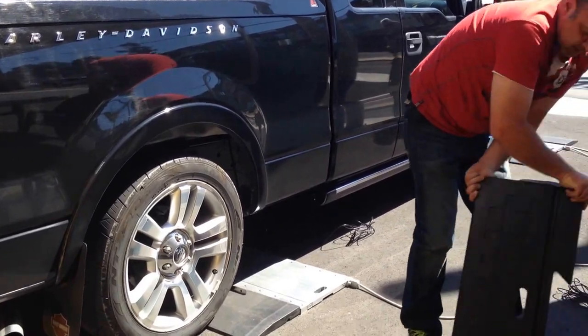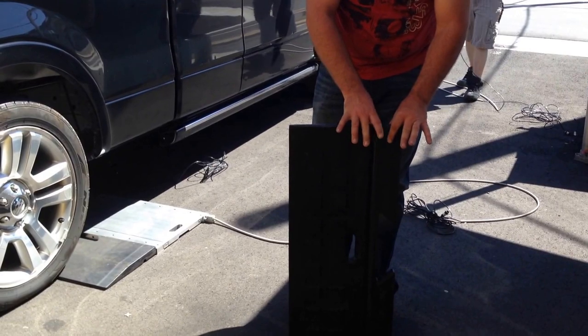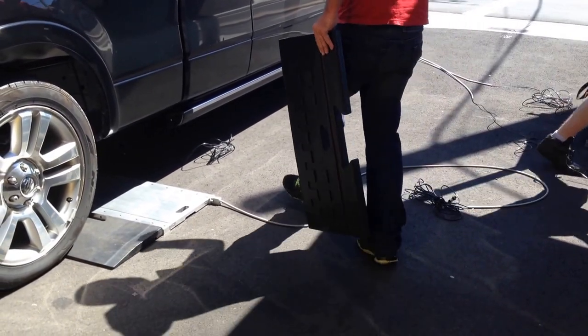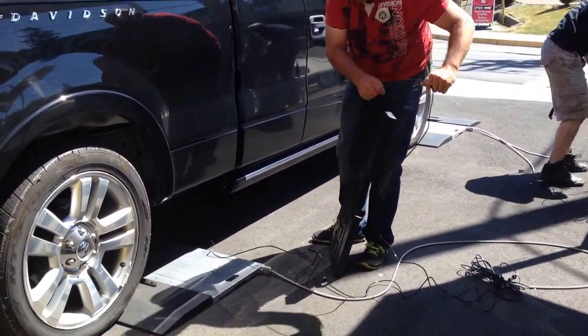Underneath the pads, there's a slot to put the cables. When you drive over, you won't crush them. You want to make sure you get the cables underneath the pads like so. This is from sensor four that I threw it under.